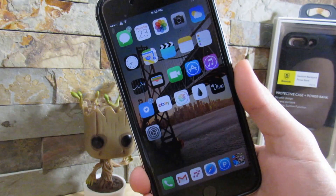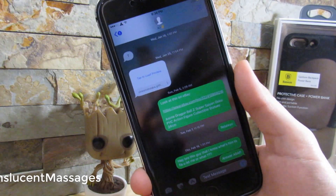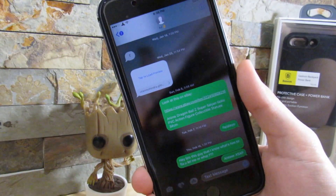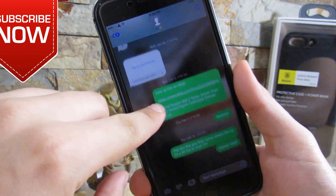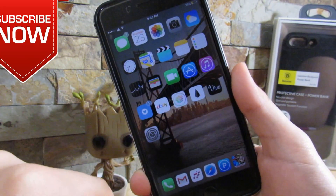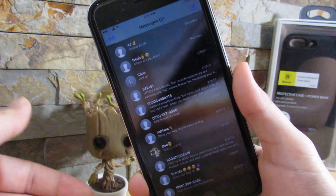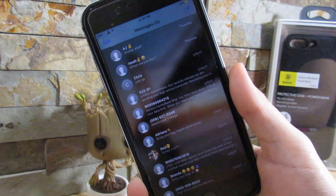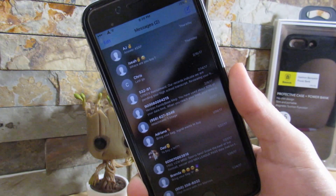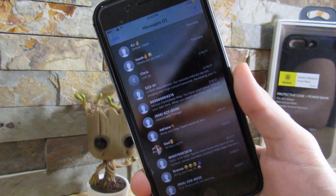So our next tweak is called Translucive Messages. What this does is give you a nice translucent effect when opening your messages. As you can see, we have this nice translucent background on our messages right here — it does copy my home screen wallpaper. We do open a conversation and go back, and it still goes through the whole messages UI. So everything in the messages will be translucent to your background. It's a very nice tweak and I do recommend you checking it out.